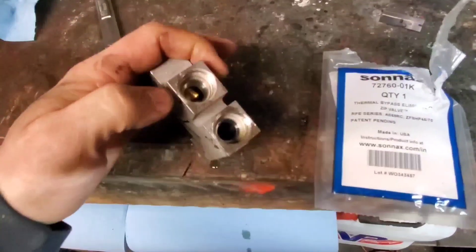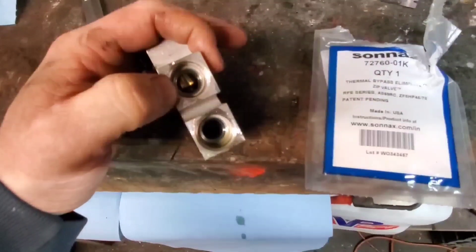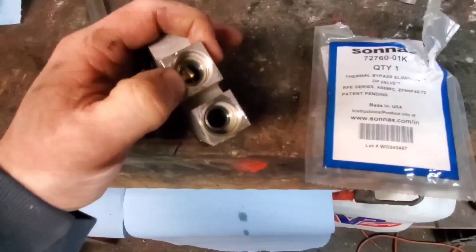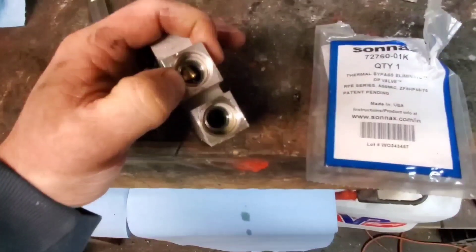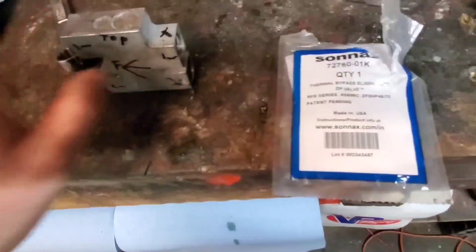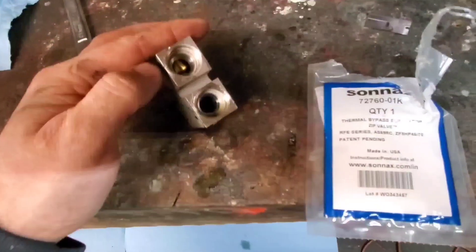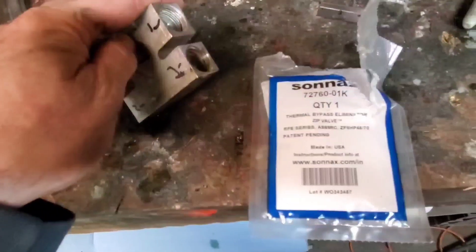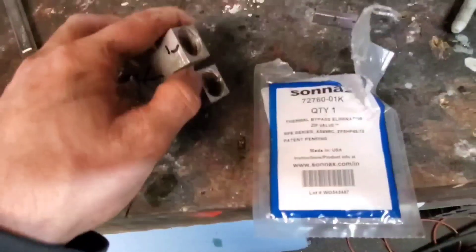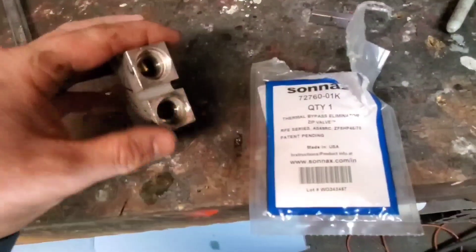There's a little thermostat in there — it will stay closed until the transmission reaches around 190 degrees, then it will open and let the fluid go to the cooler and back to the transmission. When it is closed, it comes in and just does a horseshoe straight to the transmission, bypassing the cooler until it warms up.